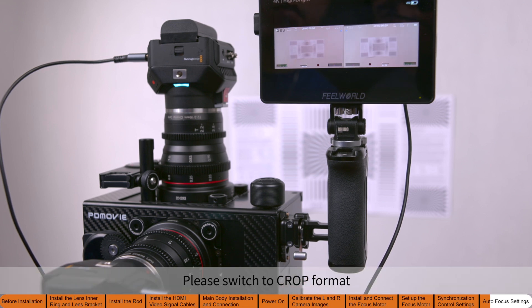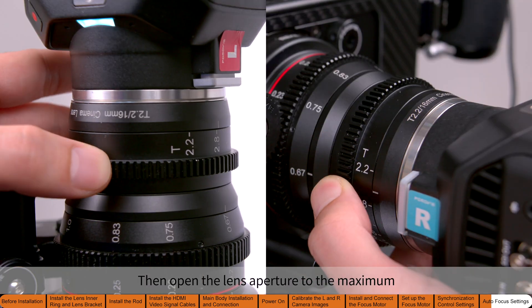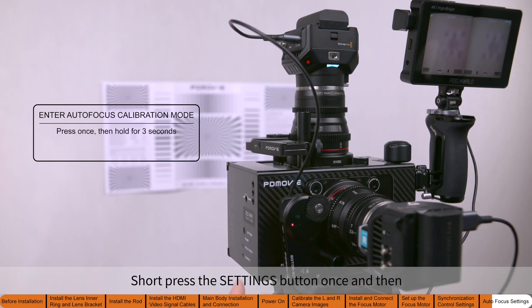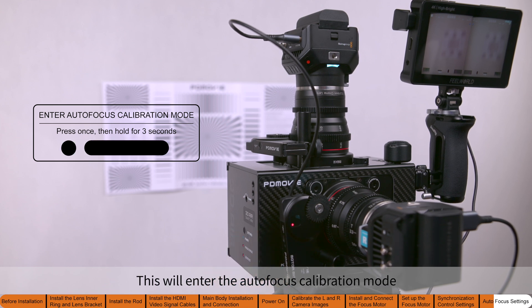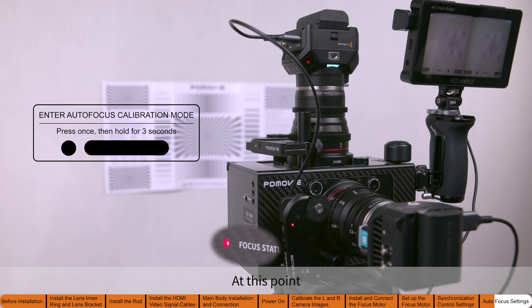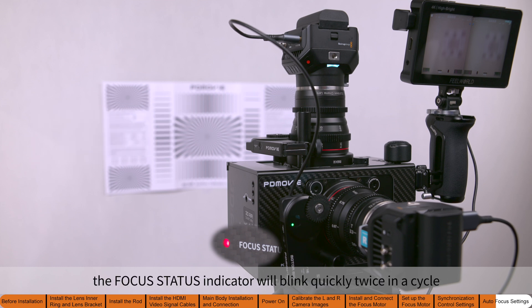Press the 3D synthesis button once to switch the 3D video signal format. Switch to crop format. Then open the lens aperture to the maximum. Short press the settings button once, then immediately long press for three seconds. This will enter the autofocus calibration mode. At this point, the focus status indicator will blink quickly twice in a cycle.